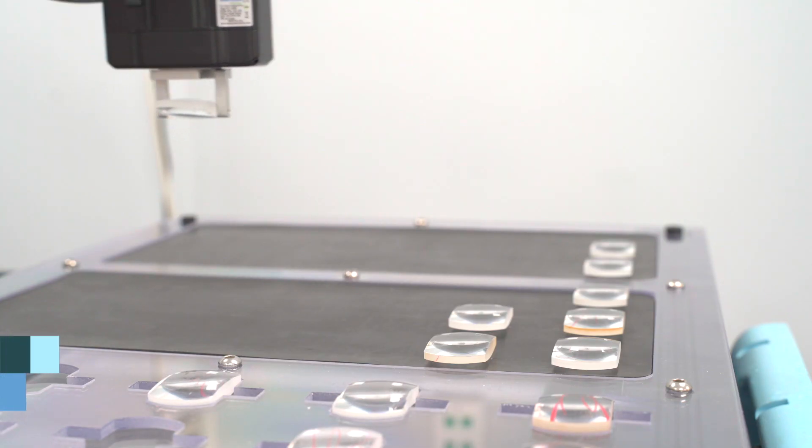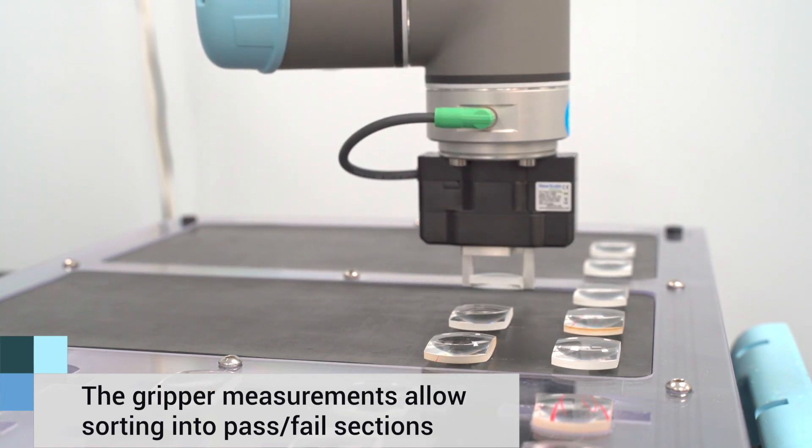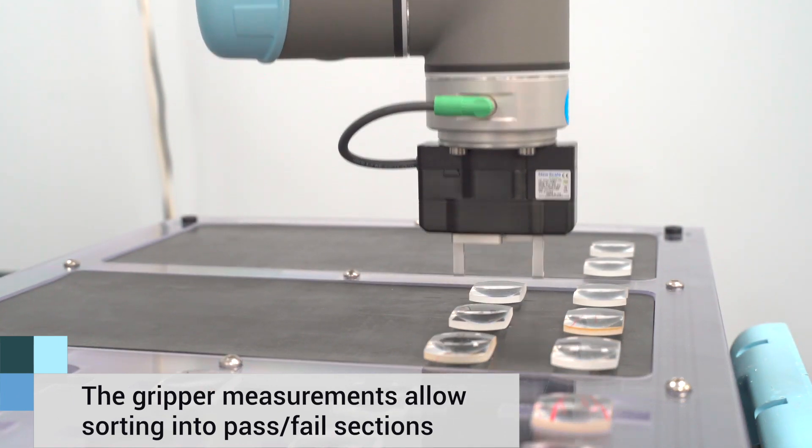The NuSkel gripper's ability to not only pick and place but also measure in sequence is quite unique. It's not a pick and place gripper — it's a pick, measure, record, and place gripper.